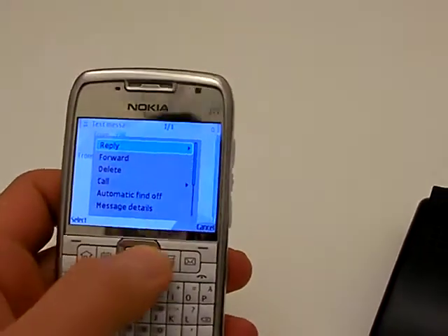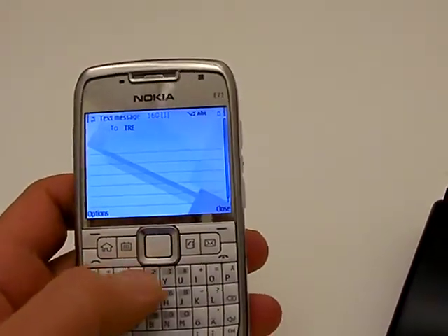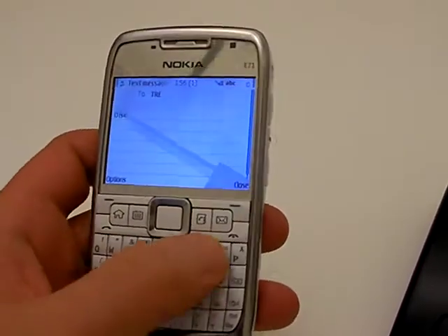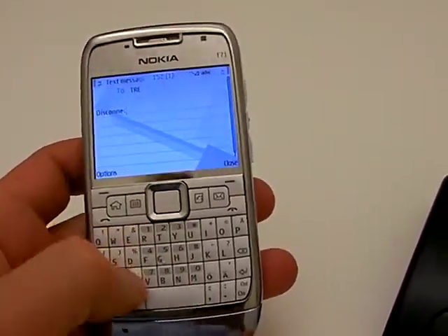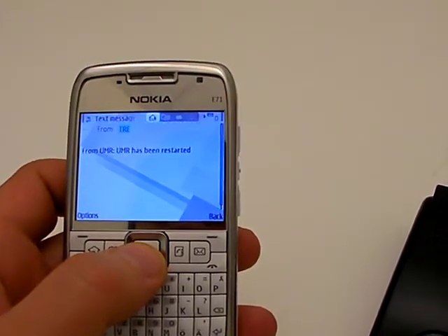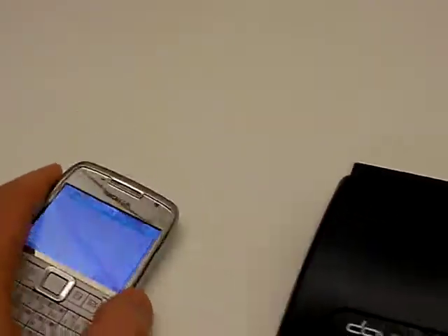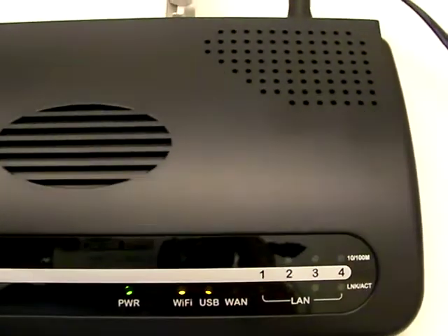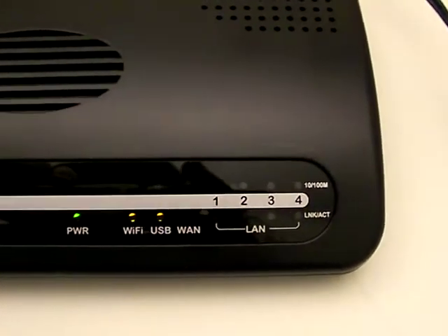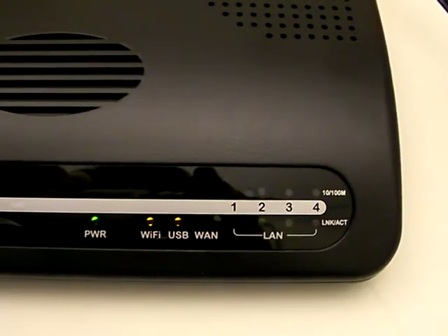I'll just send a message here. It'll be 'disconnect'. What we'll do here is disconnect the internet connection, which also means that the USB lamp will shut off upon doing so.